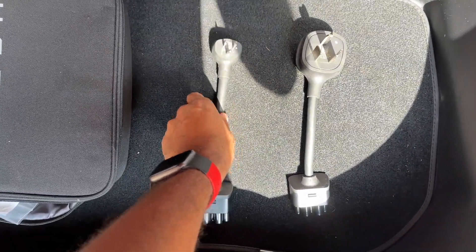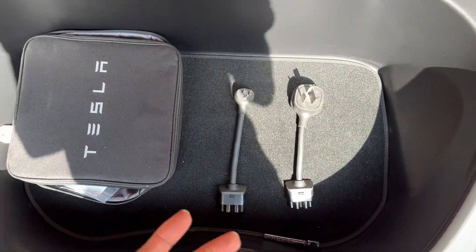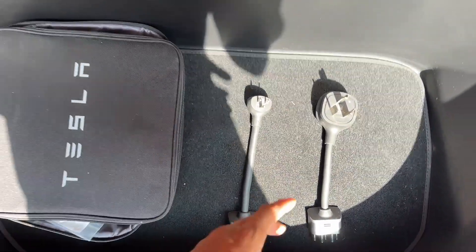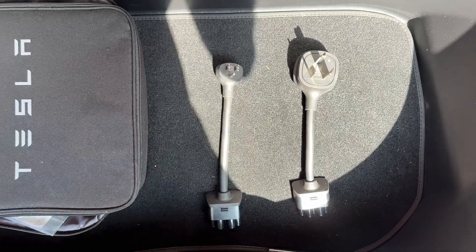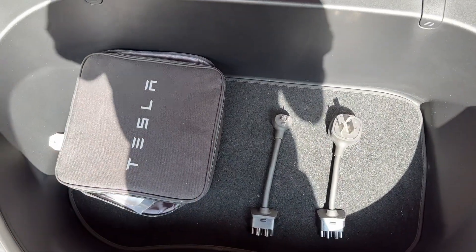I also have two other adapters: a NEMA 10-30 240-volt three-prong, as well as a traditional 120-volt NEMA 5-15 outlet adapter. I'm going to show you the difference between charging with the 120-volt versus the NEMA 14-50, and why it makes sense to have the NEMA 14-50 installed in your garage. The 120-volt is only for emergencies — I do not recommend charging day-to-day with it because it takes way too long. The bigger the battery, the longer it's going to take, so keep that in mind.